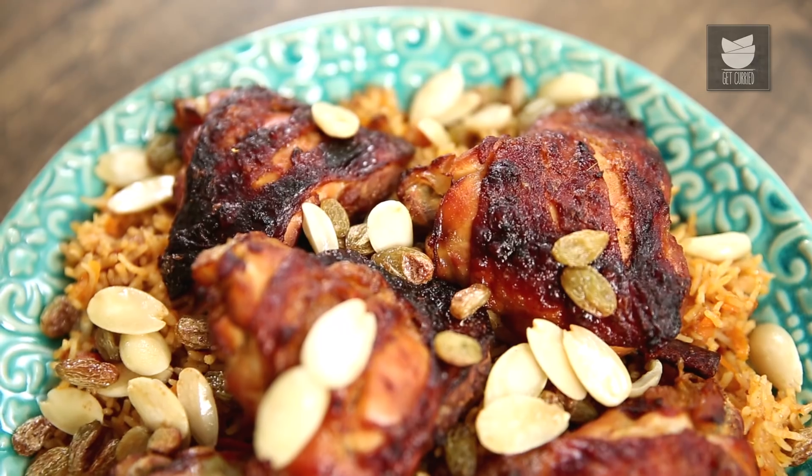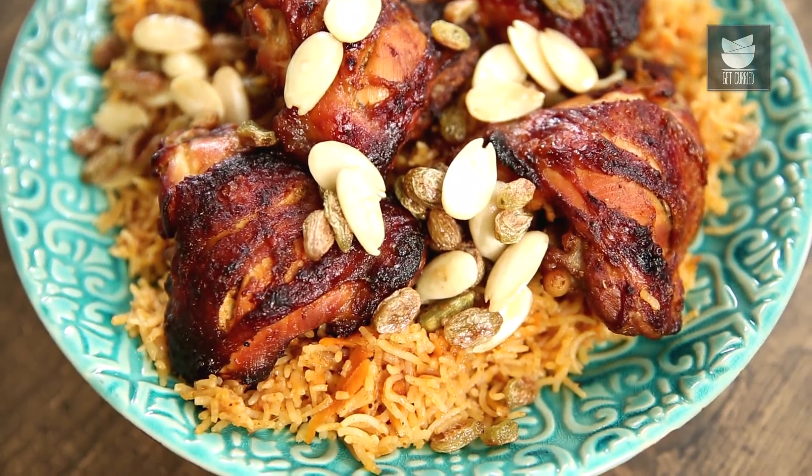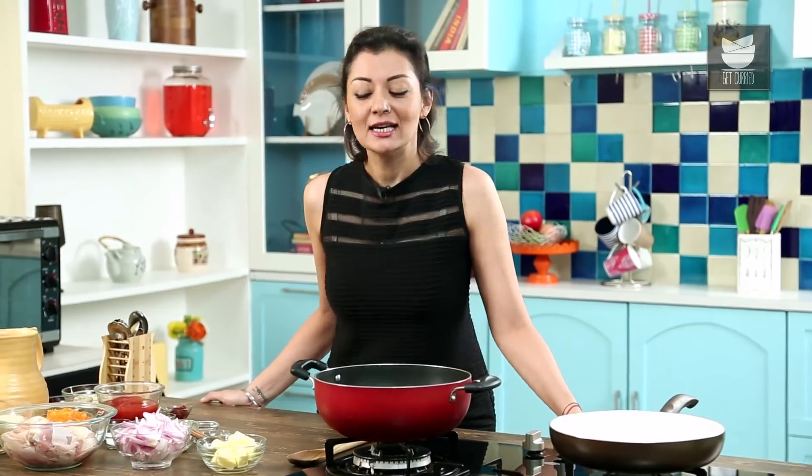Hello darlings, welcome to another episode of Curries and Stories. Today I'm going to do something completely different. It's an Arabic version of a Chicken Biryani called Chicken Al-Khabzah — I hope I pronounced that right. It's traditional in Saudi Arabia, so let's get cracking.